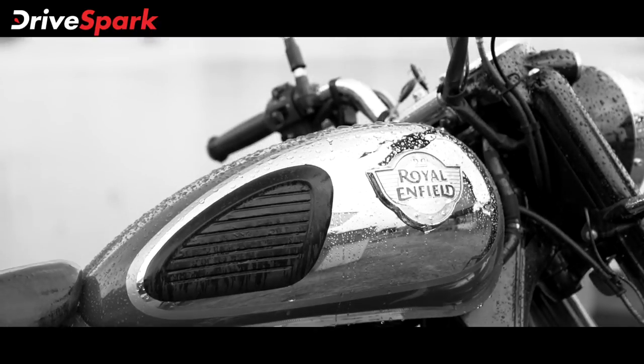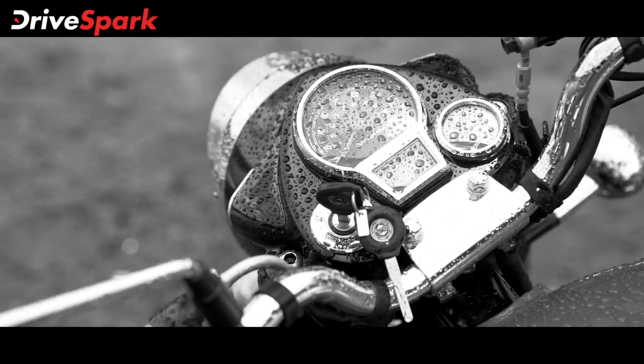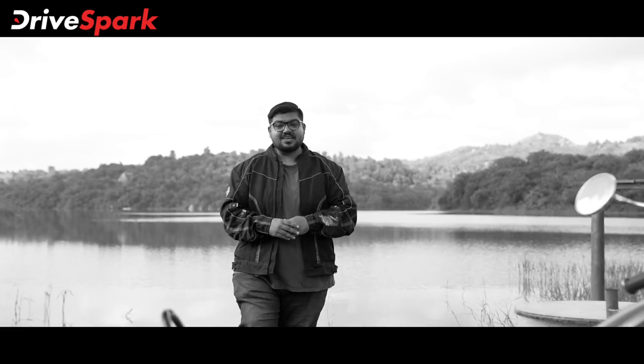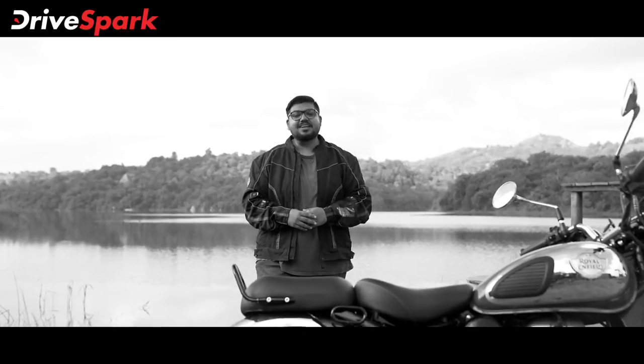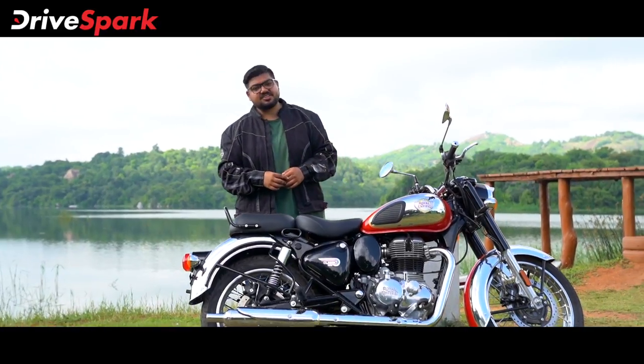Welcome to Royal Enfield's Motorcycles. Royal Enfield's Motorcycles are the best-selling model of Royal Enfield.